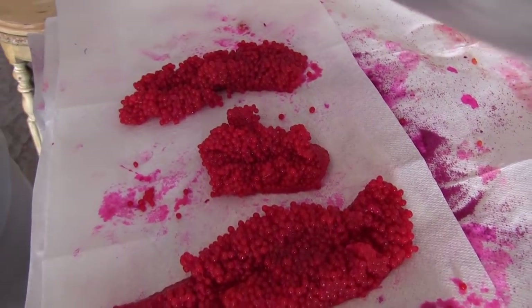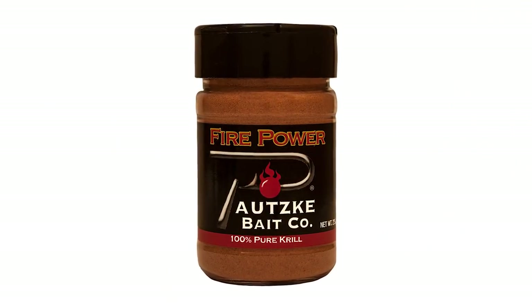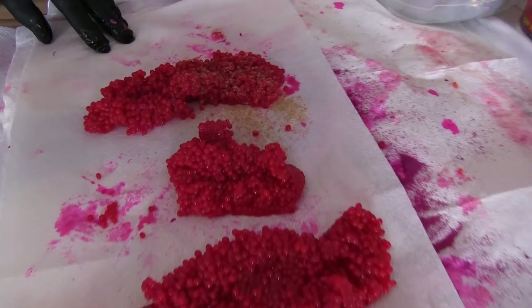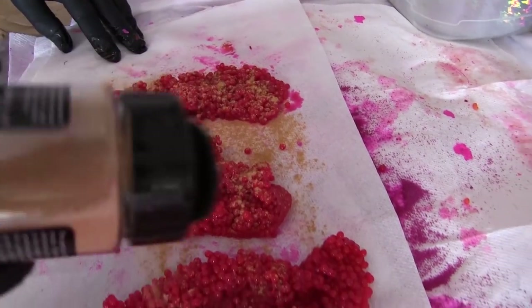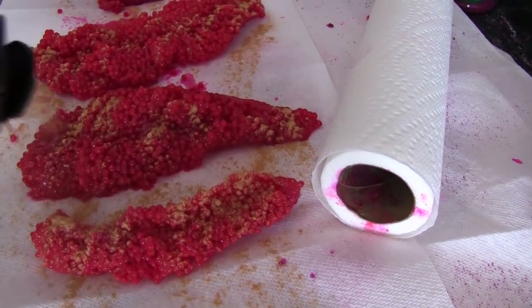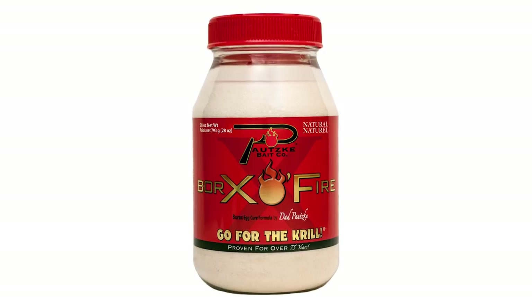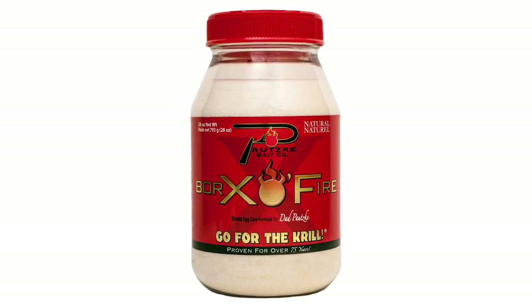I love adding krill — we talk about krill all the time. The Firepower krill is what I'm going to use. I'll go ahead and pretty generously hit these eggs, get a nice layer on so it soaks in, and we'll add some more in a minute. I'm using the Borax Oil Fire to tighten up these eggs, firm up the skeins to the consistency I want for back-bouncing and drifting eggs on the Sacramento River.